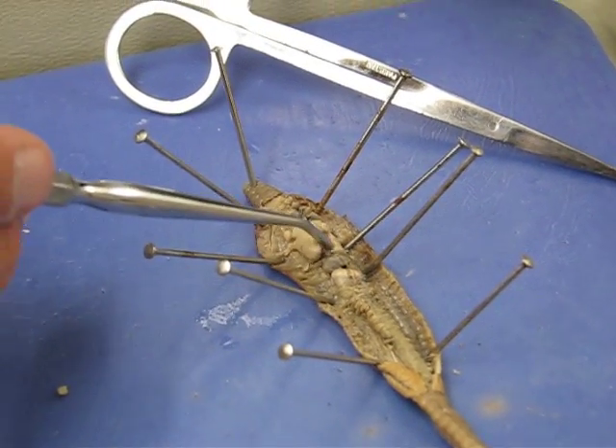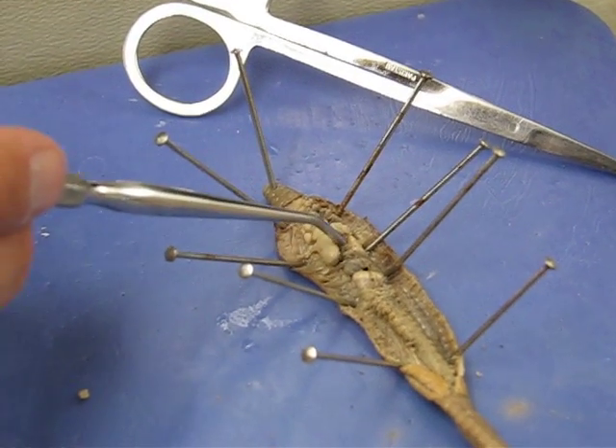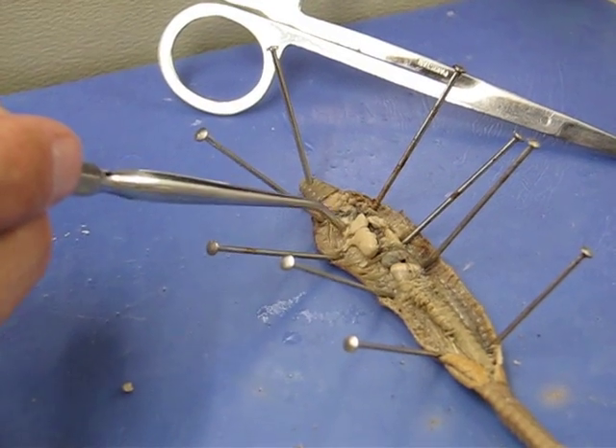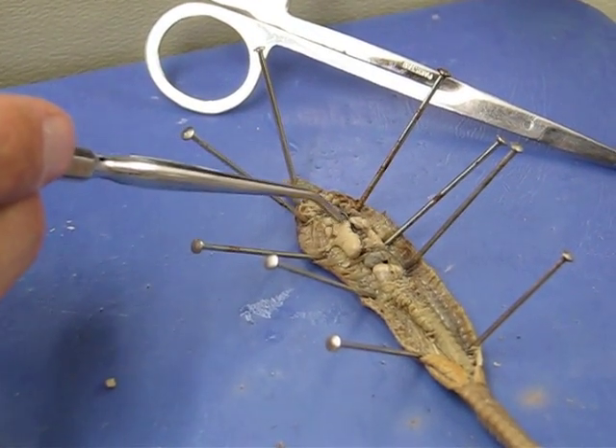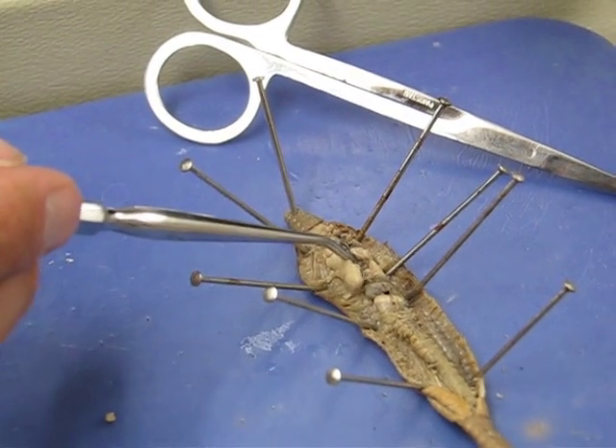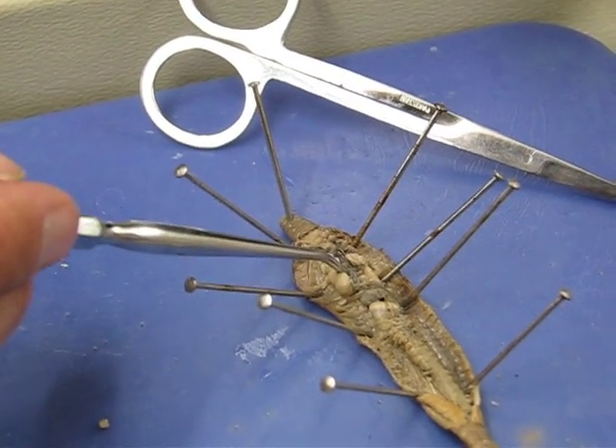These large white structures are the seminal vesicles, and then the smaller ones are the seminal receptacles right there. These little black structures right here are the aortic arches, which are basically the hearts.